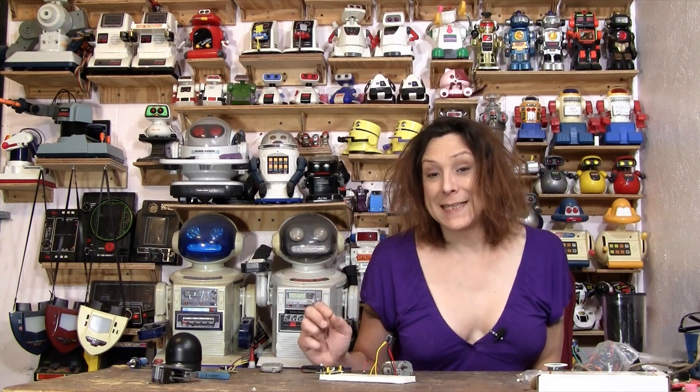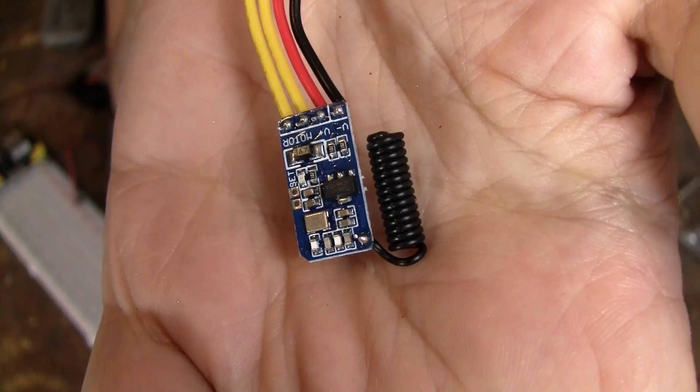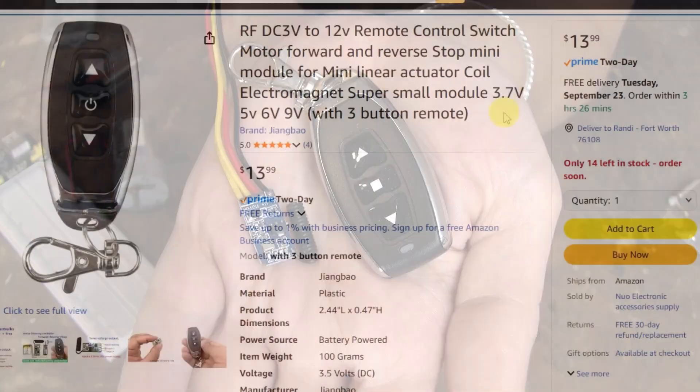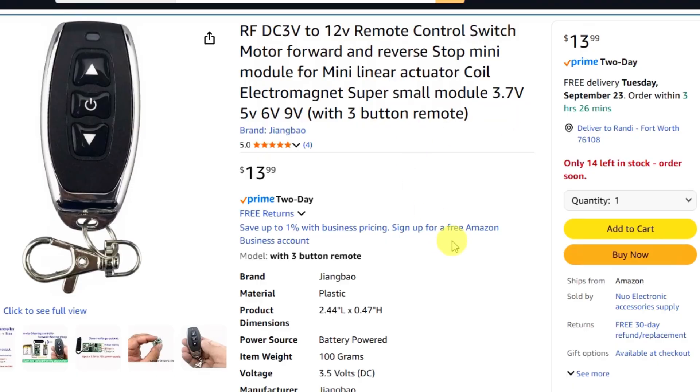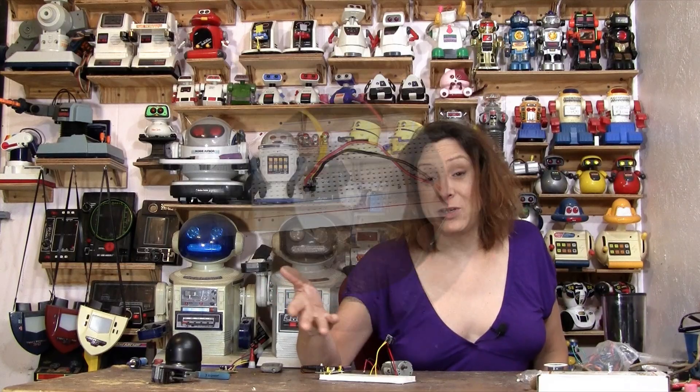Hello, Randy Rain here, and once again it's time for one of my 'how to make anything remote control' videos. This time we're looking at the tiny motor control — that's about all I can give you with the name. You can find them on Amazon and AliExpress for sure. But they are so much more than just a little motor control, so let me show you.